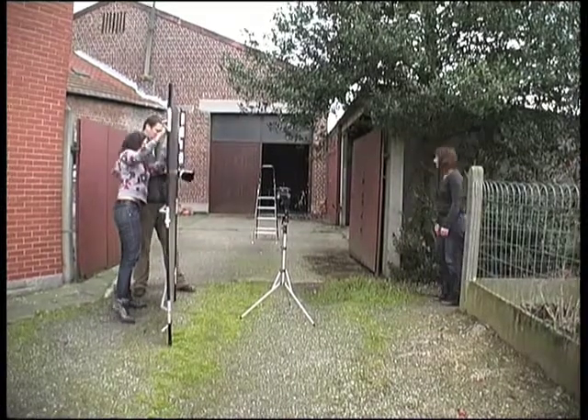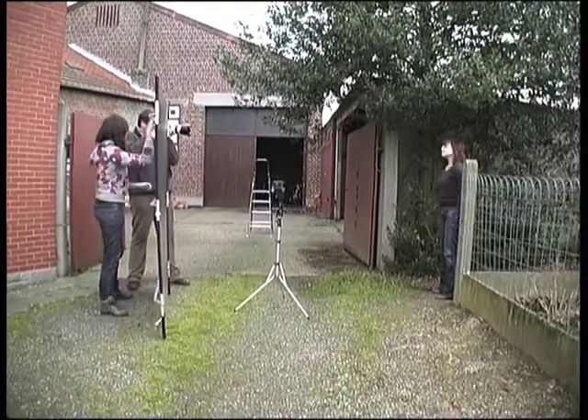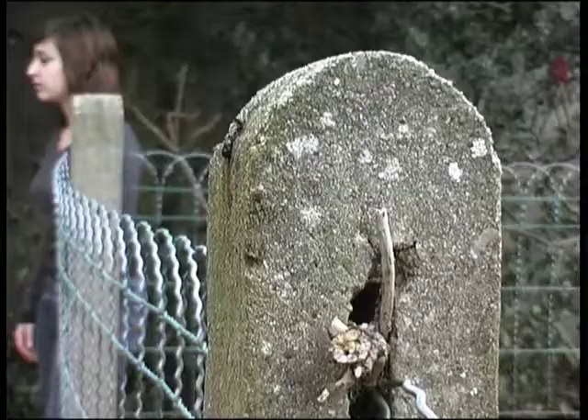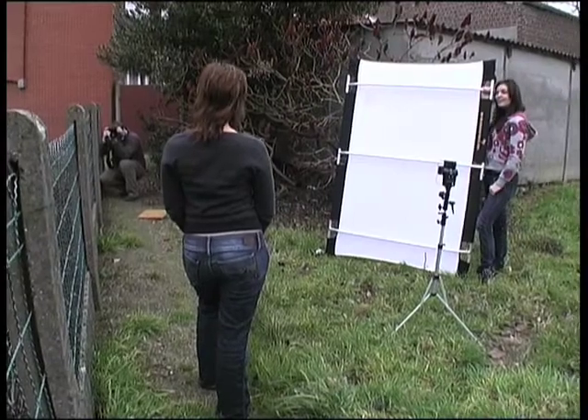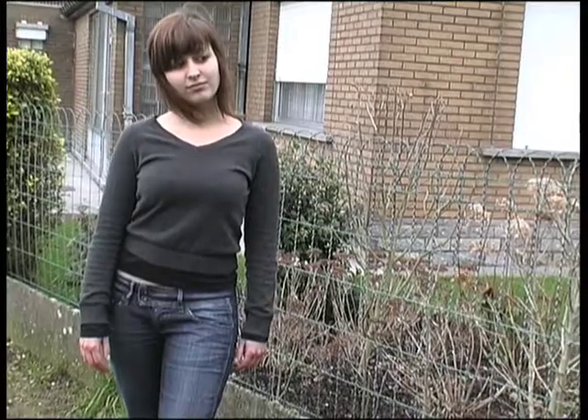To get even more light bouncing off the reflector, we fired a small flash into the SunBounce. We also used the white side of the reflector instead of the warmer and more specular zebra fabric.